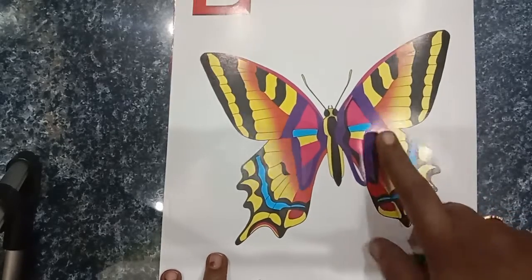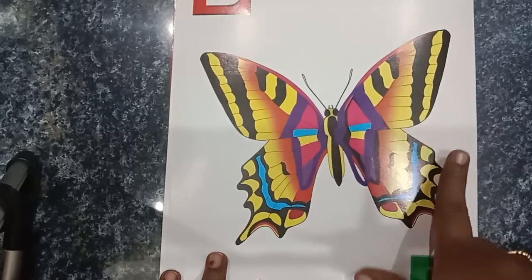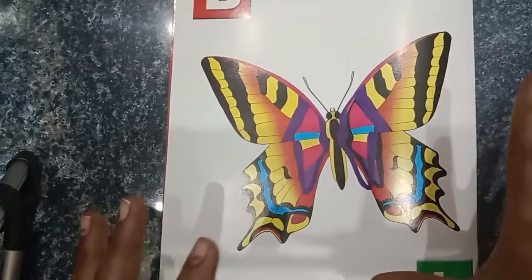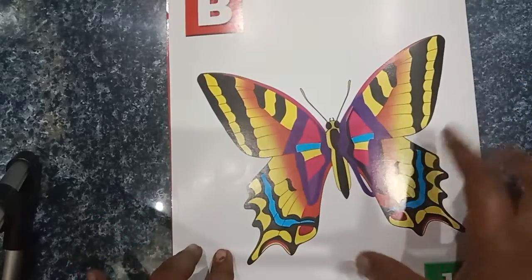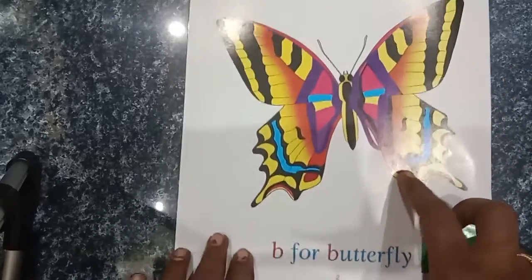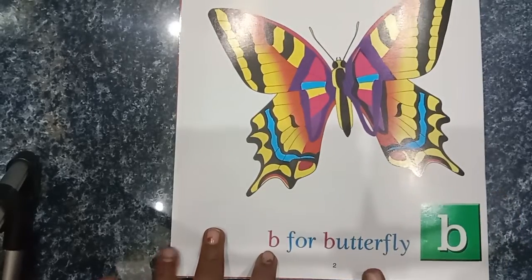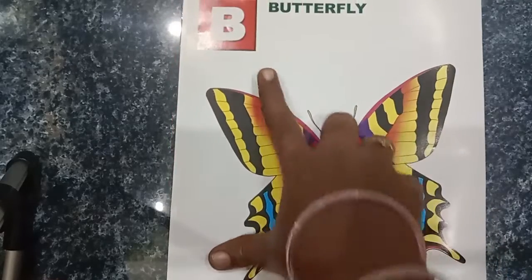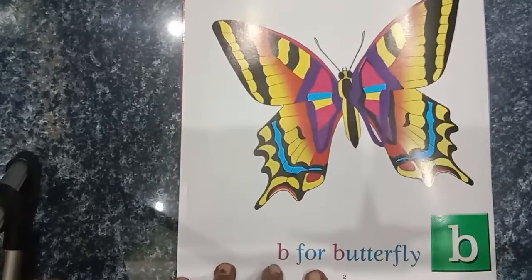Sea, sky blue — here are the colors. Let's see a picture of the colors. You can absorb the colors. Take a little color and you can add a little color.